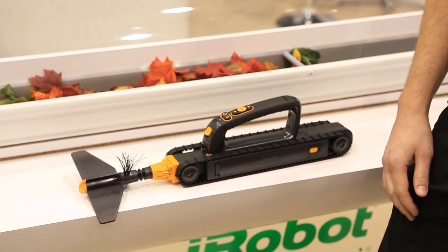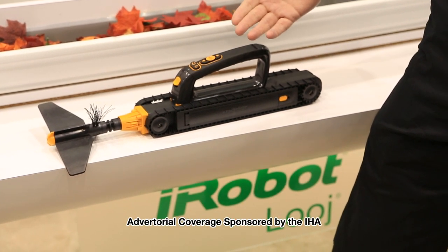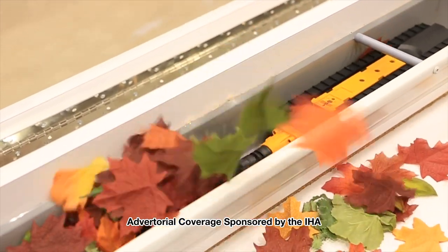In particular, we're showing off our brand new Looj, just announced earlier this year. This is the gutter cleaning robot — a really simple to use tool, great for cleaning out all that muck that may have accumulated in your gutters.